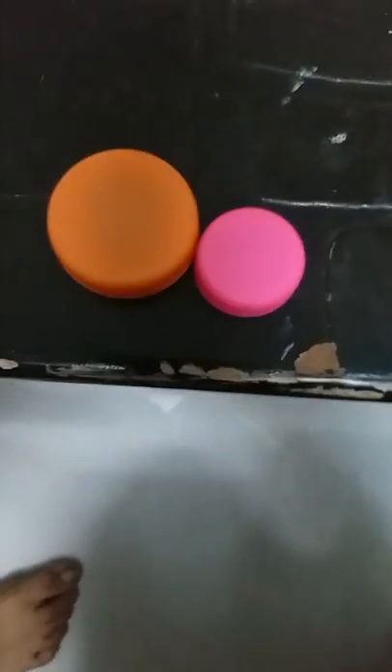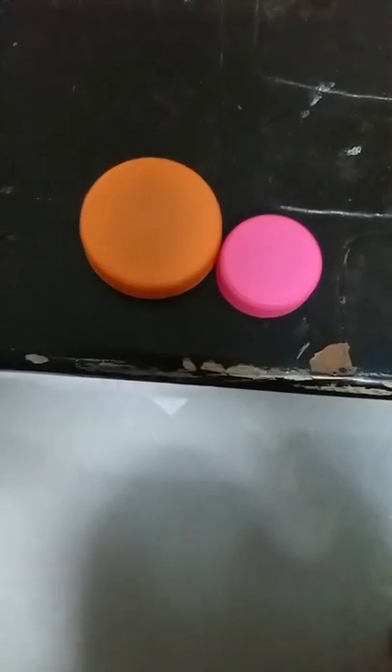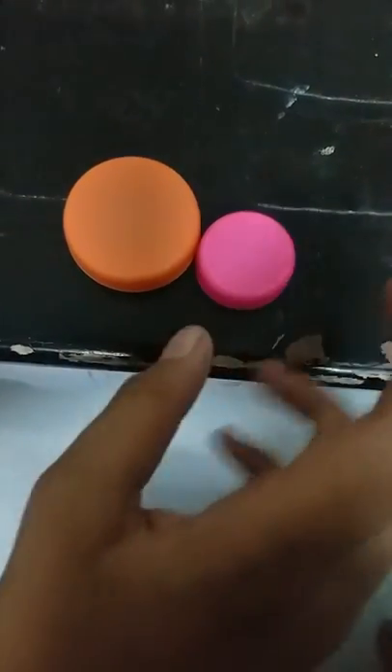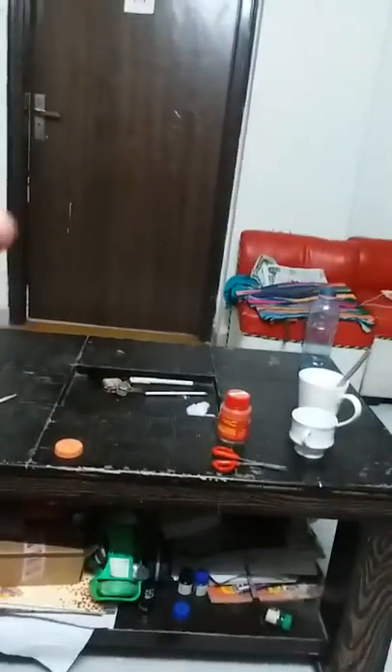Hi guys, today I'm gonna show you how to use a bottle cap as a flicker. First you have to take the bottle cap and hold it like this in your hands.